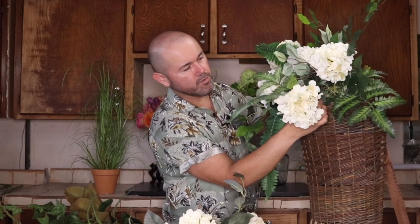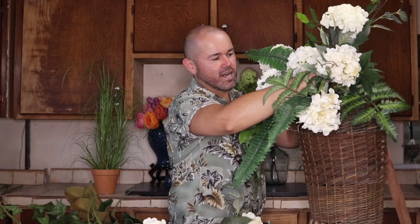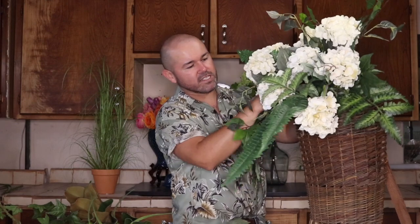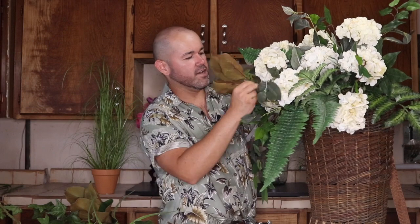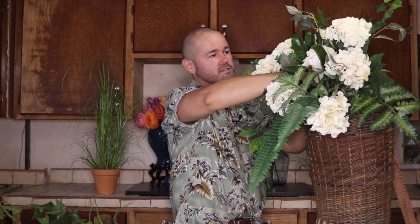Tuck some in and let some fly out — it will give you that beautiful luscious look. Let them spill forward into your basket too. I'm going to add one more up here and then add some ivy, grasses, and magnolia foliage, which will really help give it that rich southern style we're going for. As you can see it's really looking full and beautiful. Now I'm going to add some of this magnolia foliage from my local craft store — it's a bigger foliage that really adds texture.